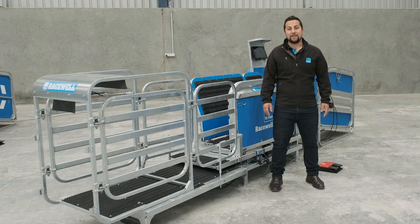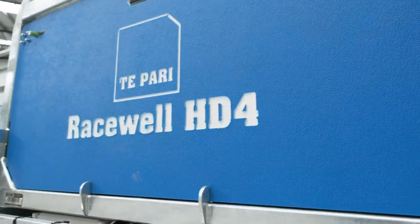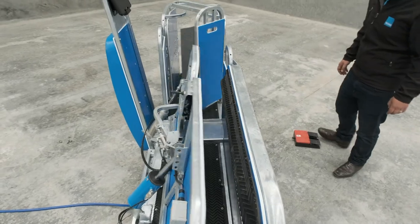Next is the handler. As the name suggests, the Racewell handler is designed to secure stock for crutching, drenching, mouthing, ear tags and so on. The handler can also weigh and draft, but what really differs is the machine uses a clamping system to hold stock.